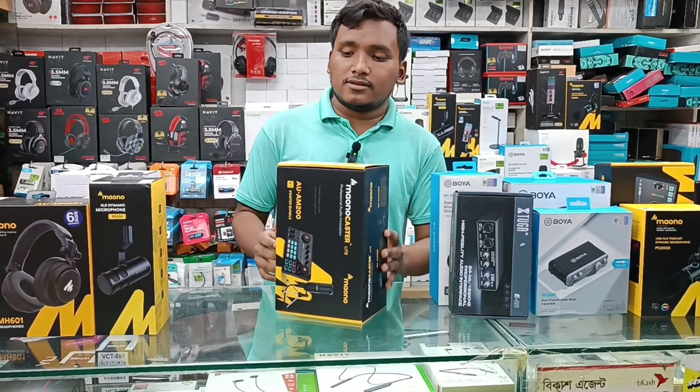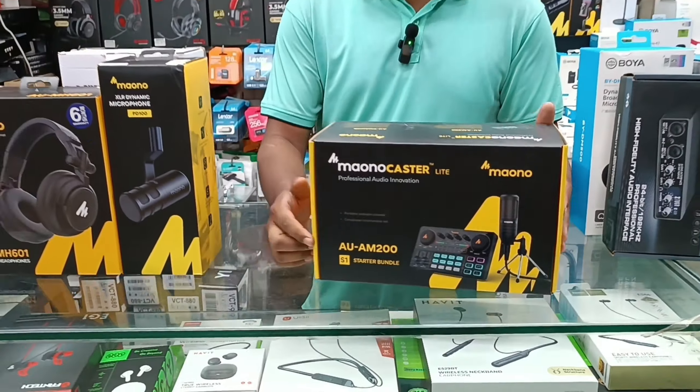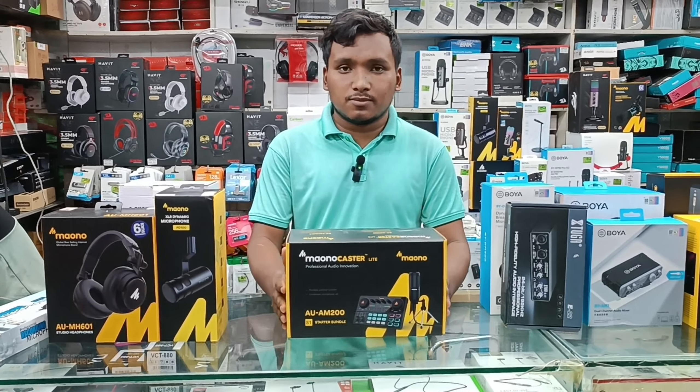It has a sound card, a microphone package, and a Monocaster Lite AM-200. It has a sound card and a microphone, so the full set up price is only $7,000, and it has a 6-month warranty.